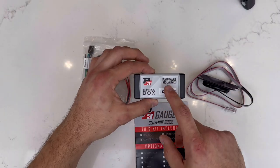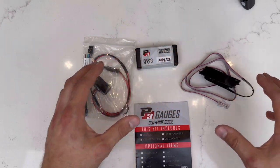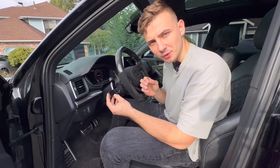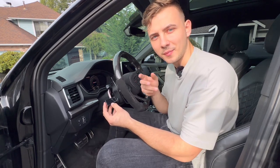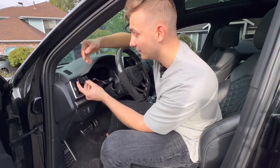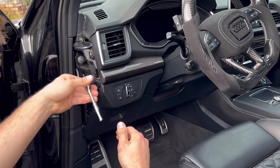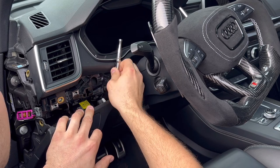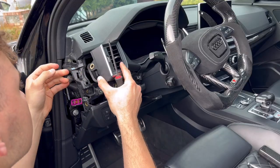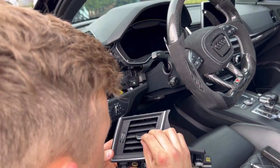The gauge itself looks absolutely gorgeous. I know that this part connects into the OBD2 port, and then this control box talks to the gauge itself and integrates everything together. Earlier I spoke about OEM-plus integration — values that are important to me when I modify my Audi — and this perfectly integrates right into your vent without any further modification needed.